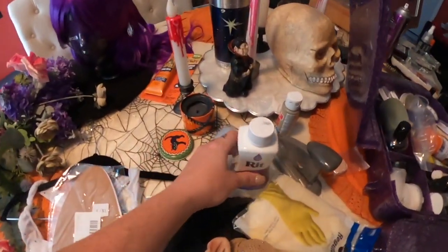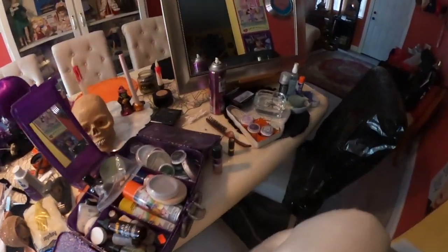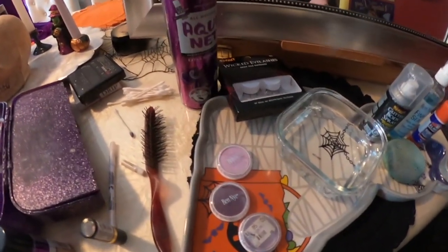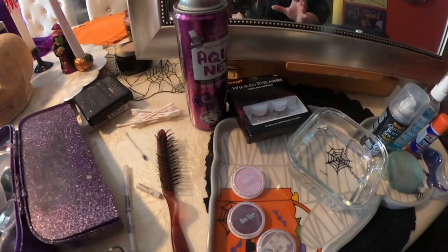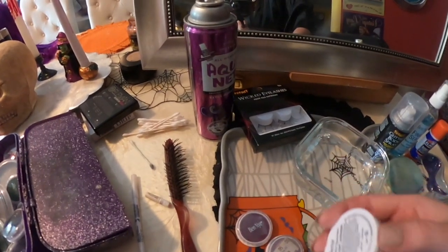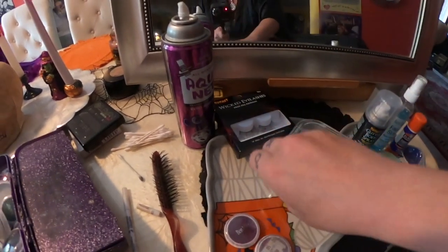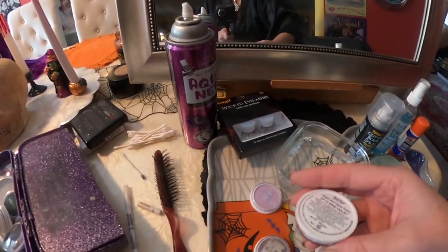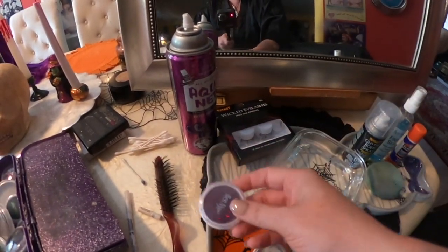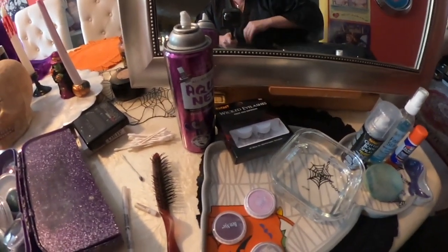So we have some RIT dye. And over here just for the makeup — I want it to be like a purple fairy to sort of match the hair, so there's going to be a lot of purple involved. I don't exactly know how I'm going to do it yet, but I've got a couple different colors here. I have a light lavender and a vivid violet. Most of the color is going to be around the eyes and the apples of the cheeks, and we'll see how that looks when we get started.